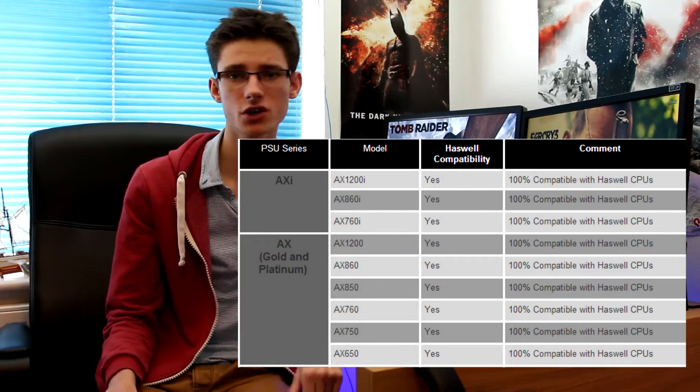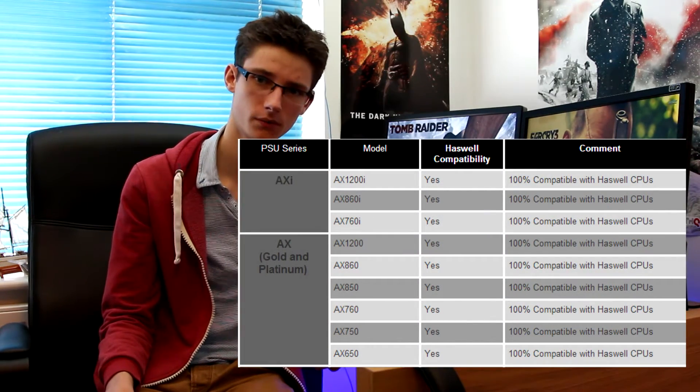There is one minor drawback with this power efficiency: your power supply might not be able to cope with providing such a low amount of power. You'll need to check your current PSU — newer ones probably won't have a problem, but older ones might not support it. Just look up your model number on the manufacturer's website to see if it's Haswell compatible. If it's not, you simply won't be able to get the maximum power efficiency states out of these processors.